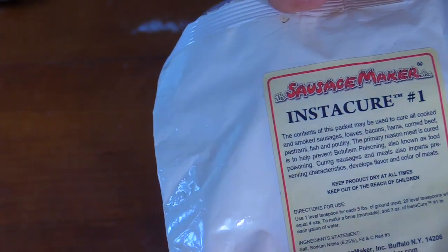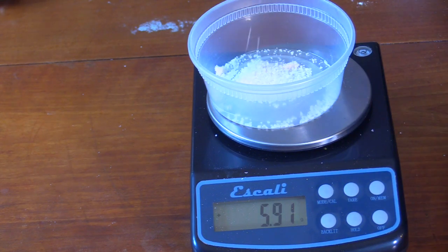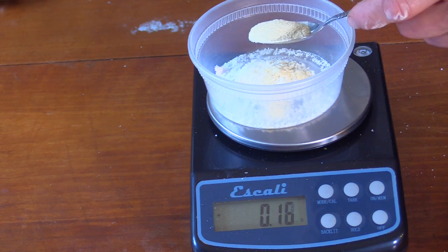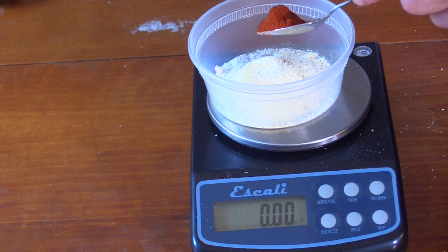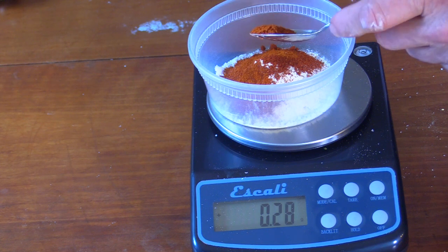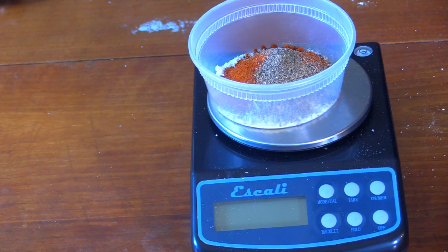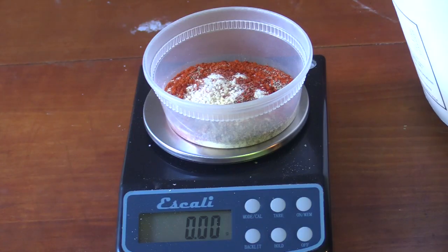I'm going to use Instacure Number One. Next going in with salt, garlic powder, onion powder, smoked paprika, and a little bit of cayenne pepper. Last thing for this popper spice mix — my black pepper's toasted off, going to add that. Okay, here's my curing spices.